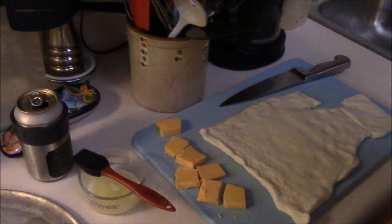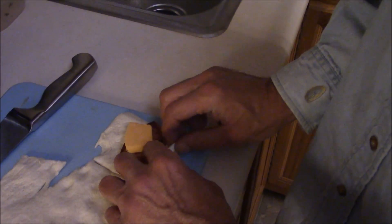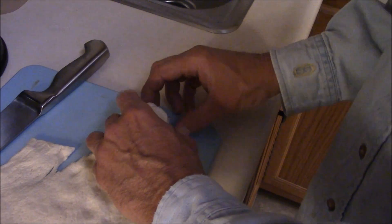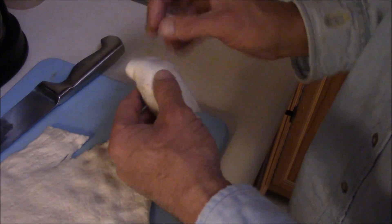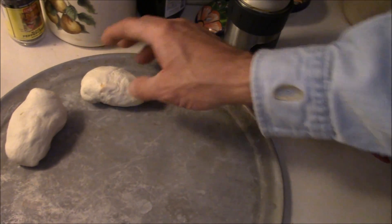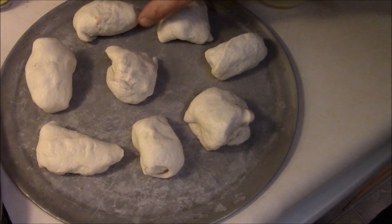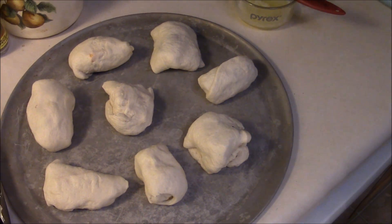I'll do another one — piece of cheese, piece of meat. That's gonna split apart on me, just play with it. Tuck it up. So let me get all these wrapped up and then we're going in the oven at 400 degrees for probably 10 minutes or so, and we'll be back when we're done.